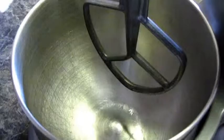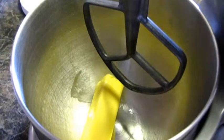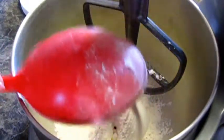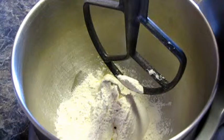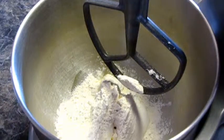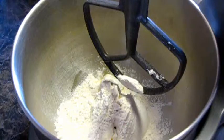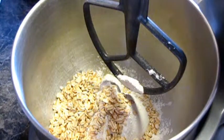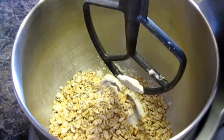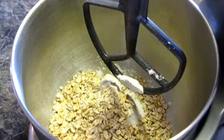To make our streusel, you need a half a cup of butter, one cup of all-purpose flour, and I'm also going to use a full cup of oats — I was going to do a half cup, but I love oats, especially with apples. Your choice: you can do the half cup, but I'm doing a full cup.